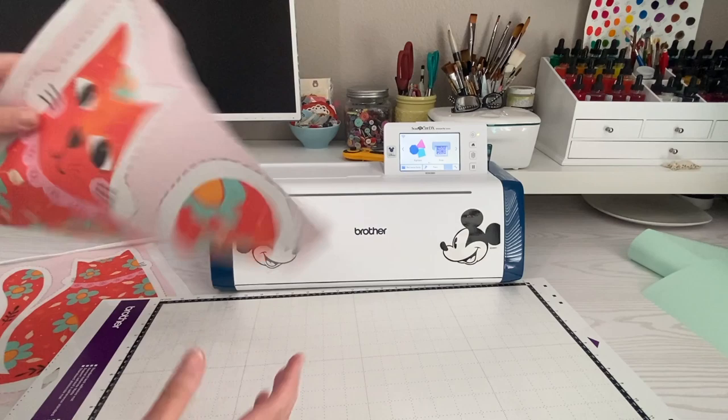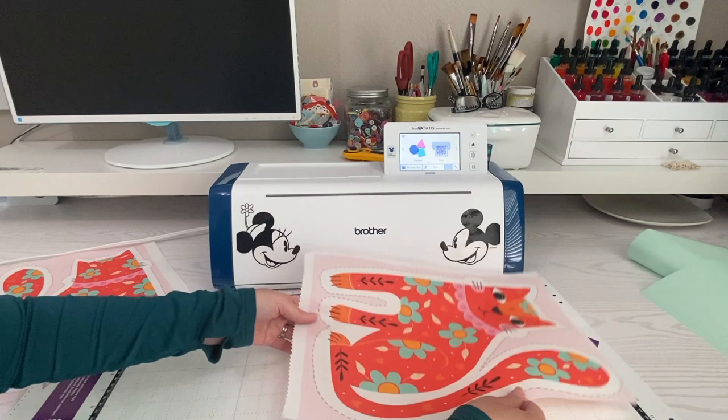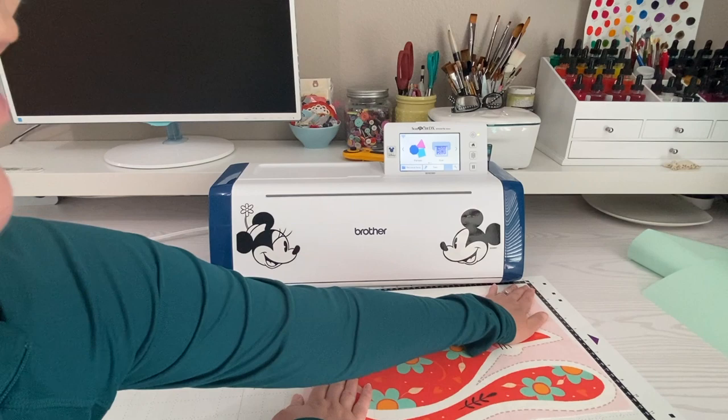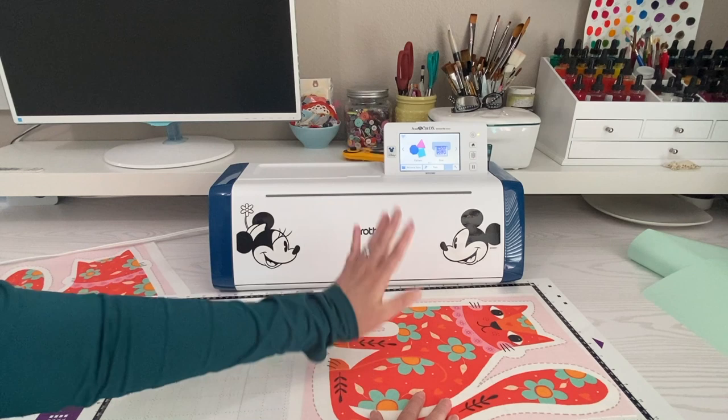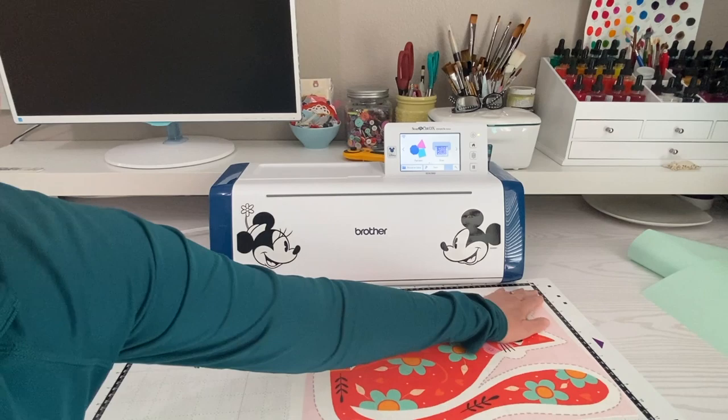I put some removable washable fabric stiffener on here. I like to do that when cutting things out because it cuts quicker, and especially with the fabric support sheet it helps when removing your fabric to keep it from stretching out. It can be rinsed off after you're done cutting or after sewing, and washing it in the machine before stuffing works well too. I put this on and it is not going anywhere.